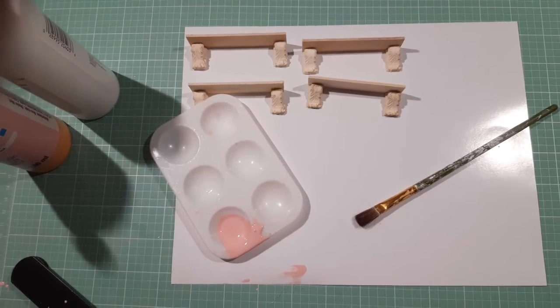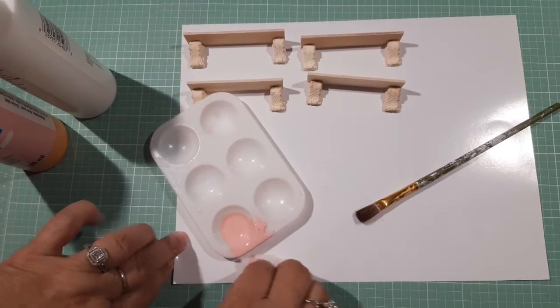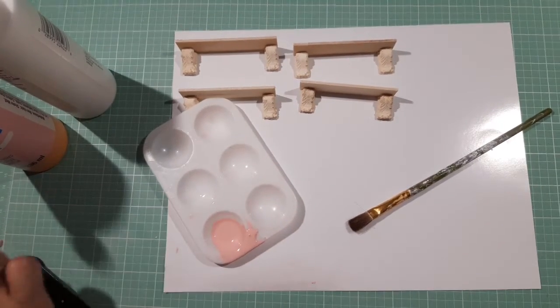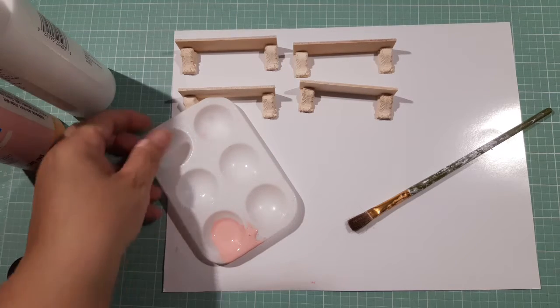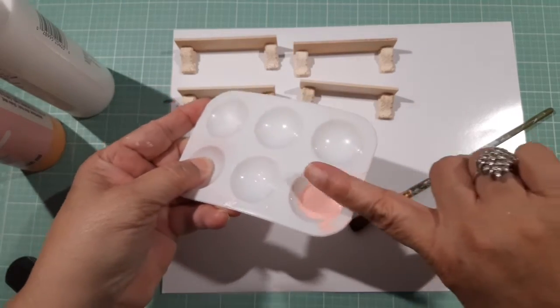That's why I put the paper down — so you don't get stuff all over the mat and ruin it. Sorry about that, but I had to clean the paint. I just wanted to show you guys the paint that I use for my miniatures.